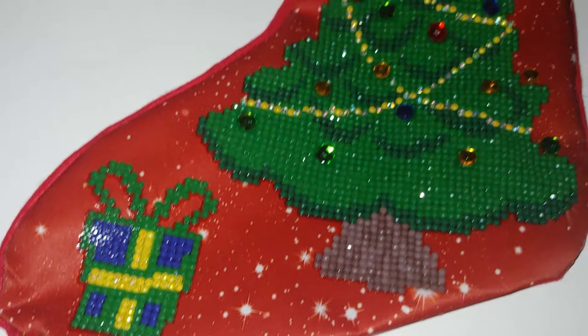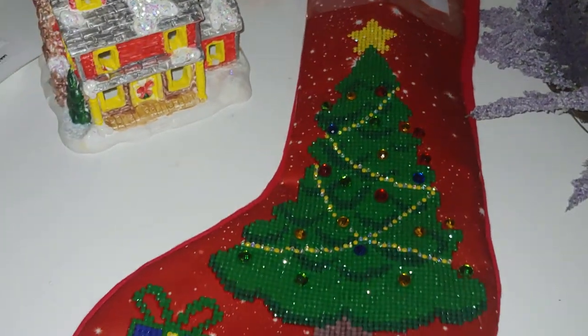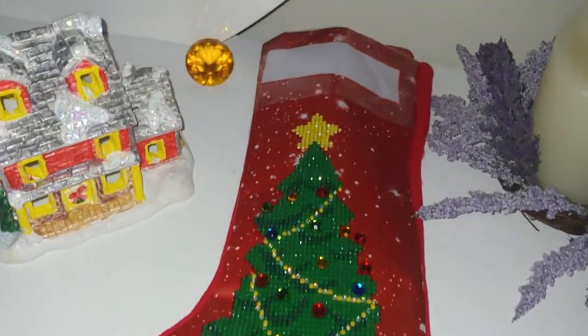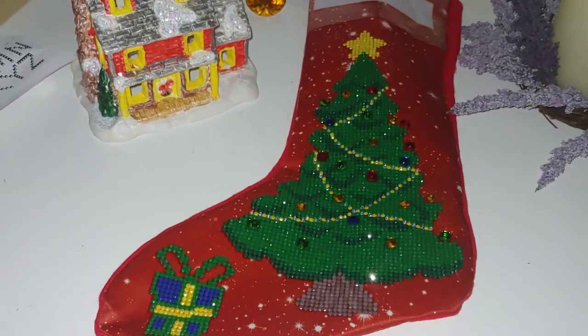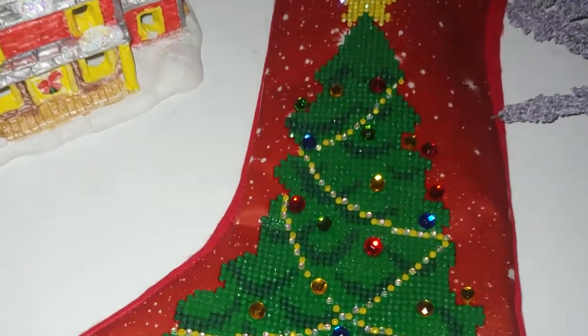But in general I really like the results. I just need to add the name, seal it, and off we go — we can hang it on the fireplace. That's it for today. Thank you so much for watching and see you soon!